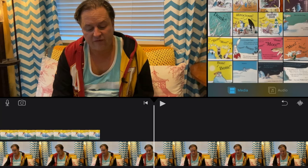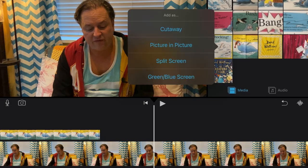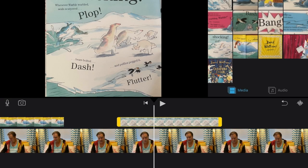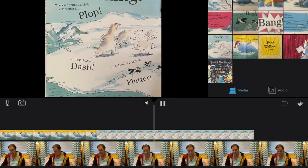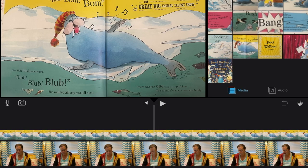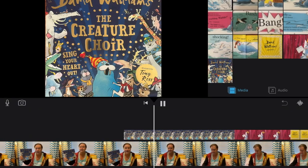I'm going to go ahead and add that last photo so that you can see. I like to have them touching because then I don't have a little black space. So that's all you would have to do. As you can see, it goes from me talking to the book pages — it goes from me to The Creature Choir, right there.